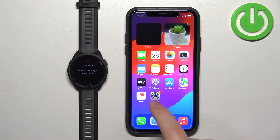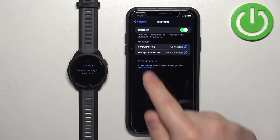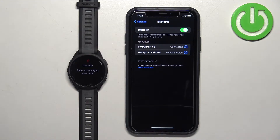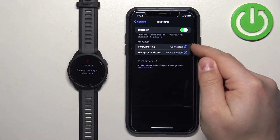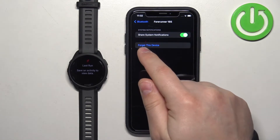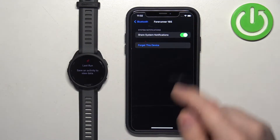Let's open Settings on our iPhone. In Settings, find the Bluetooth option and tap on it. Here you should see a list of devices, and on it you should see your Forerunner 165. Tap on the info icon next to it. You should see an option called 'Share System Notifications' — make sure it is enabled.